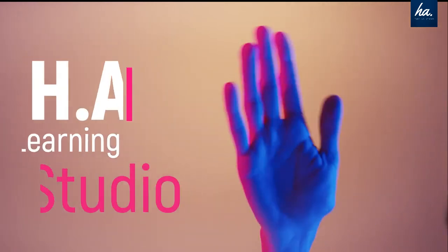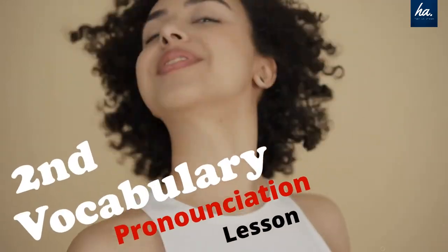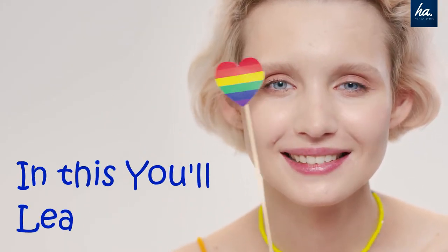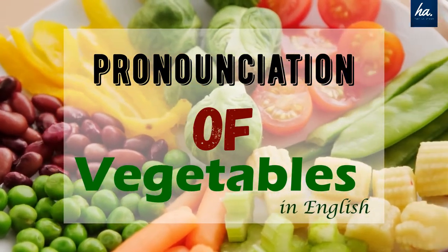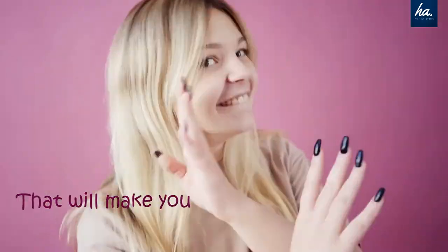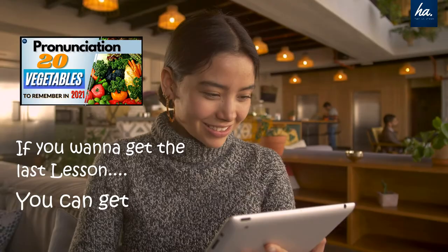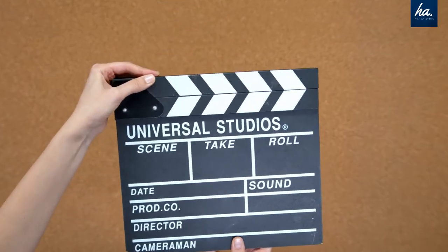Hi there, it's Surya and welcome back to HL Learning Studio. This is the second part of the vocabulary and pronunciation lesson in which we learn the pronunciation and vocabulary of different kinds of vegetables that will make you sound just like a native speaker. If you want to get the last lesson, you can find the link in the description. So let's get started.